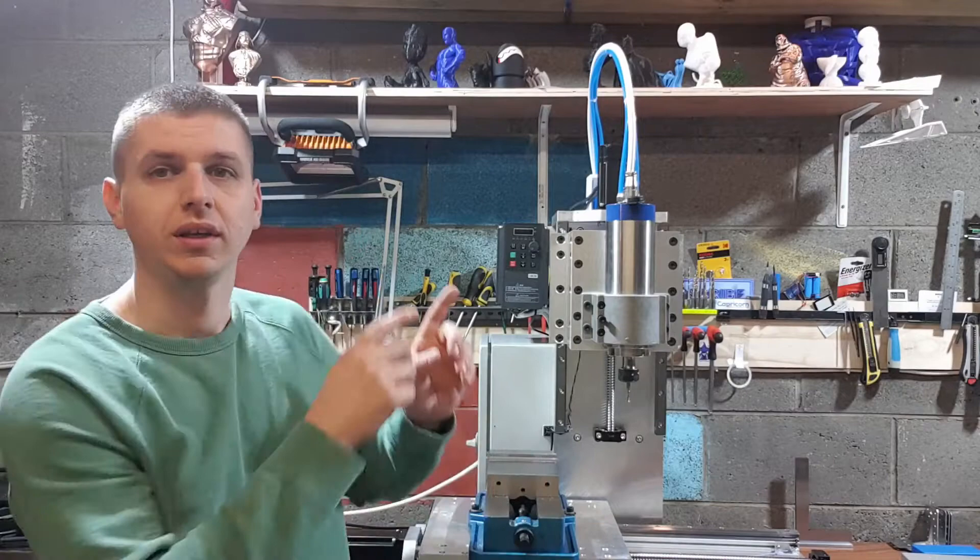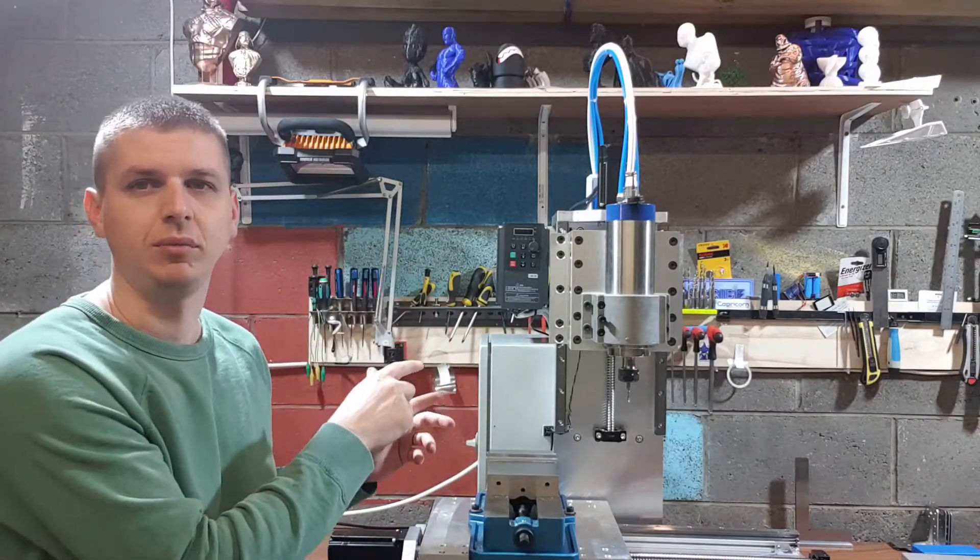Hello everyone and welcome back to my channel. I know it was a long time since I released my last video for my 3D Delta printer, but this time I have something new. I will tell you more about this CNC milling machine.